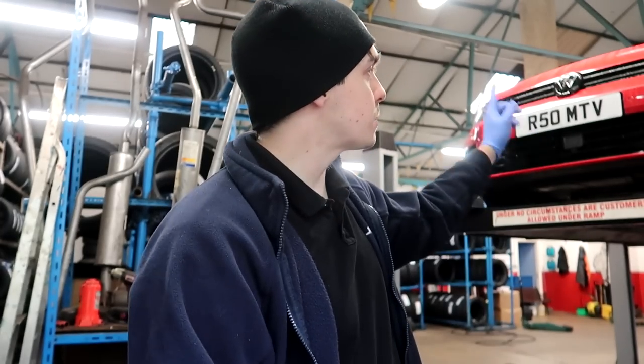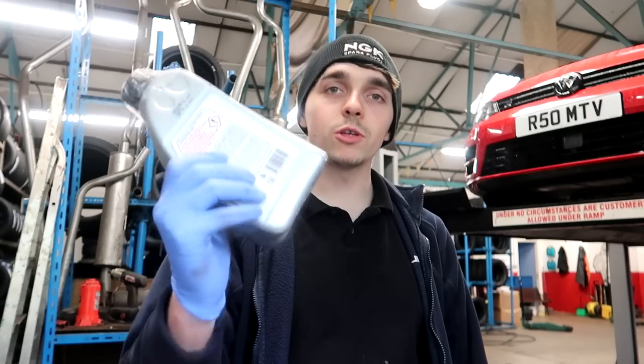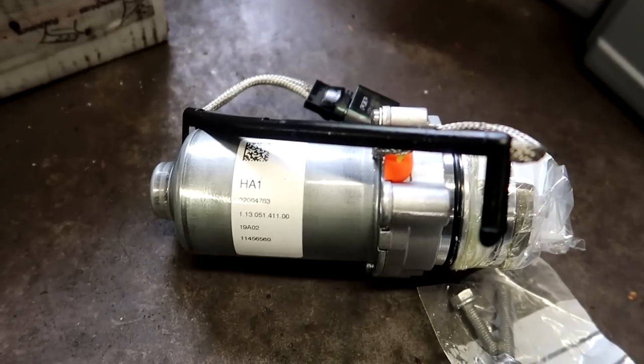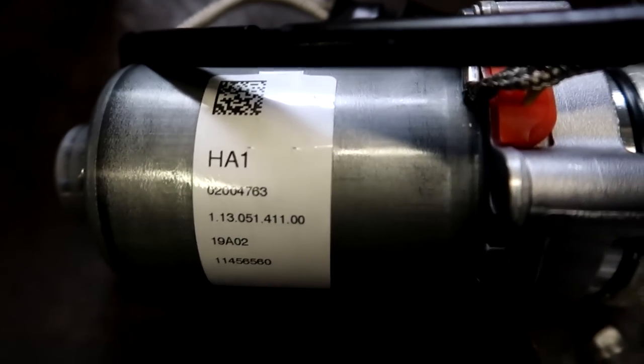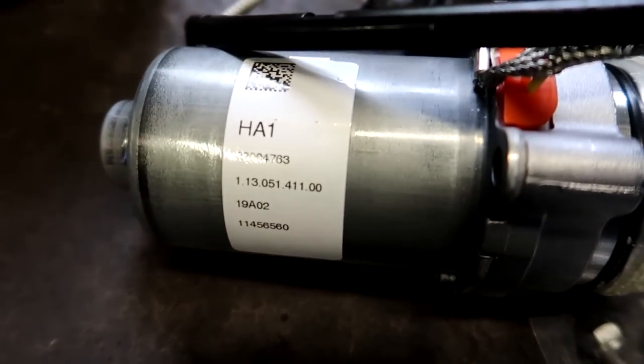It's been a week since I fitted the wrong haldex pump. In this box I've got a brand new haldex pump from Haldex Parts on eBay — it's the right part this time. They sent it out quickly and answered my email straight away, so I can't fault them for that. I've also got fresh oil because I'm not going to reuse what came out. This is the correct haldex pump for the Golf R — be sure to screenshot the correct part number. I don't want to lead you guys into buying wrong parts.